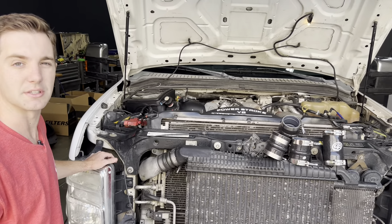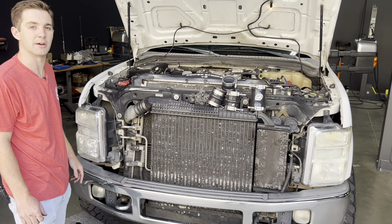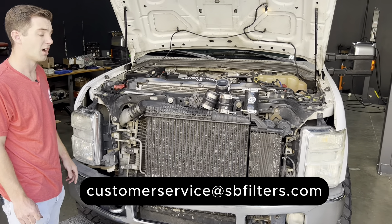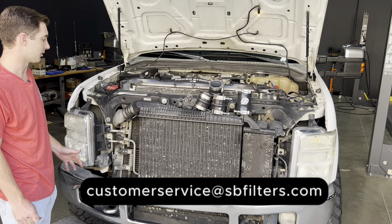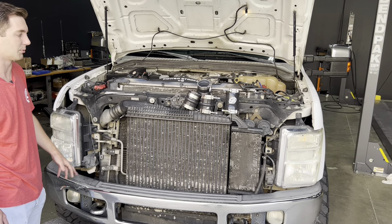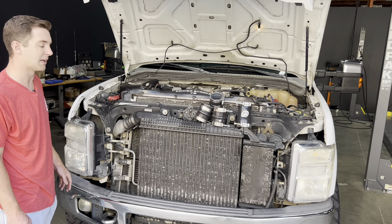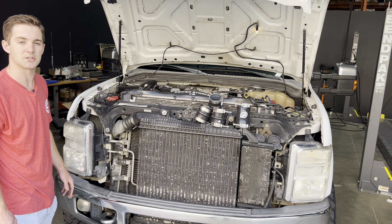If you have any issues or questions during the install, give us a call at 909-947-0015, or shoot us an email at customer service at SB Filters. Thanks for following along. We're going to keep going today and knock out a quick boot kit install on this 6.4 — we offer a complete replacement kit, hot and cold side for the intercooler boots. Thanks for your time, and let us know if you have any questions.